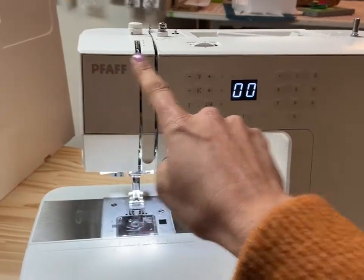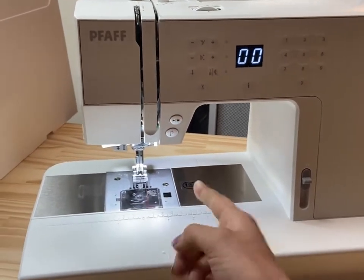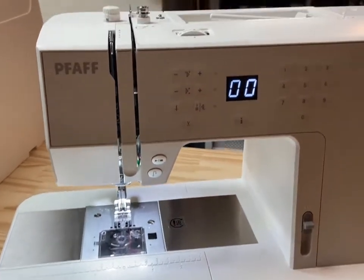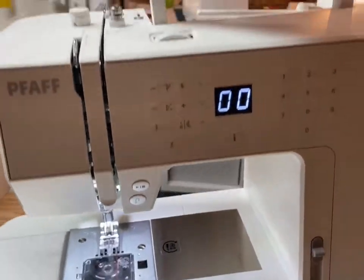For its compact size, the machine really packs a punch, handling light to heavyweight fabrics with ease. The bed space is five and three quarter inches. And she's light too — only 14 pounds.